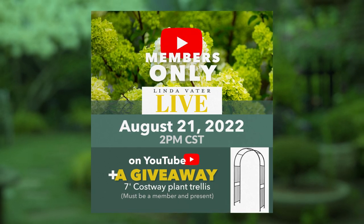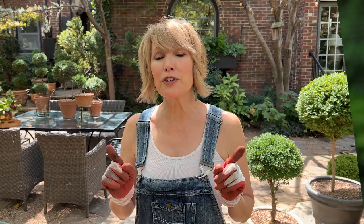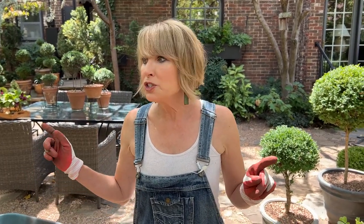Today we're going to do a fall prep container garden project where I'm going to MacGyver a lot of different things to get the effect that I want, also because I want to use things I already have so I don't have to go to the store. I'm somebody that doesn't like to run errands, and if I can make do with something I already have, that thrills me no end.